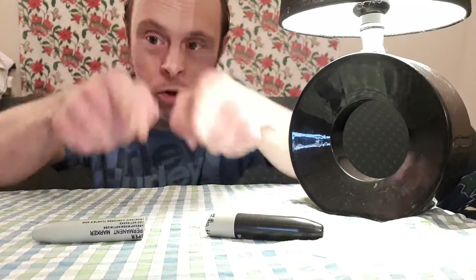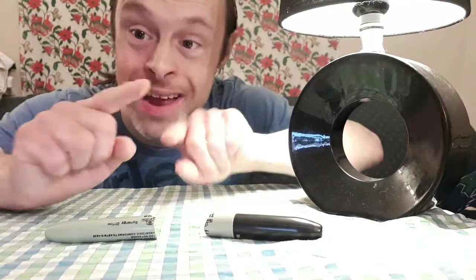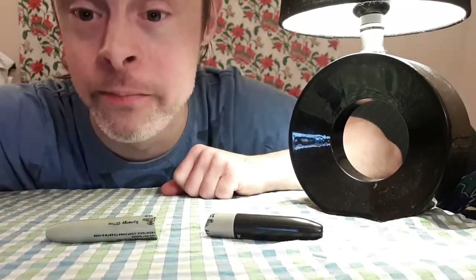Mind over sharpie. There will definitely give you straight A's with this one. You can be a whiz at these tricks. Try that at home with your friends and family, and have a great fun time with the mind-breaking sharpie magic trick. And that is how you do the mind-breaking sharpie magic trick.